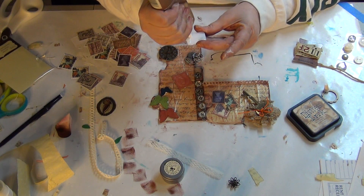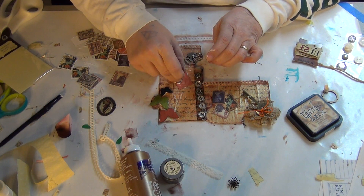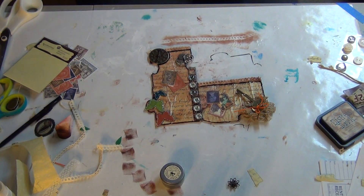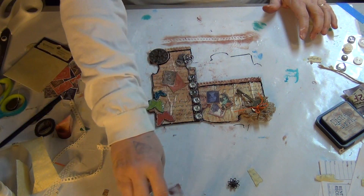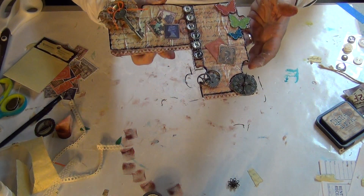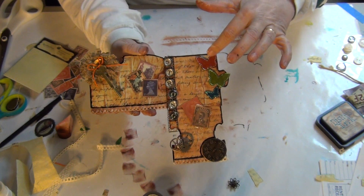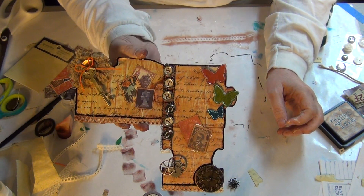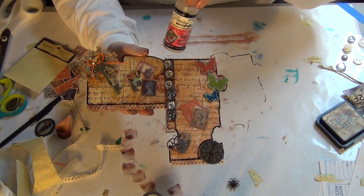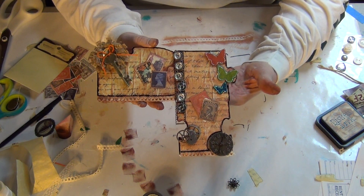Those butterflies need a little something. I am done pretty much, I think, with my altered puzzle pieces. I decided that the butterflies needed a little bit of clear stickles, so that's what I did on those — give them a little bit of shine. I used glossy accents to put down the film strip and the word 'strong.' So there's my finished piece. Have a good day.